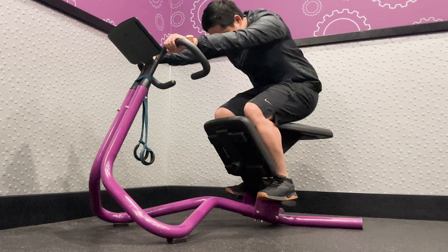Shoulder Stretch: To perform a shoulder stretch, cross your arms and hold onto the upper bar with palms facing down. Hold the stretch for 10-30 seconds and switch arms.